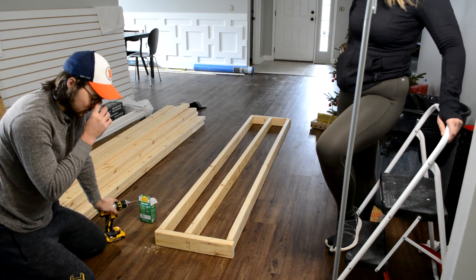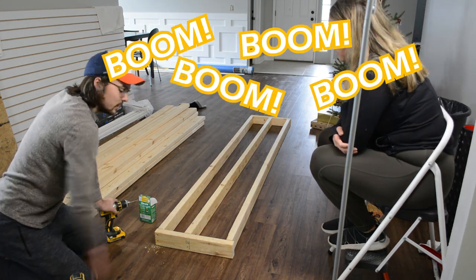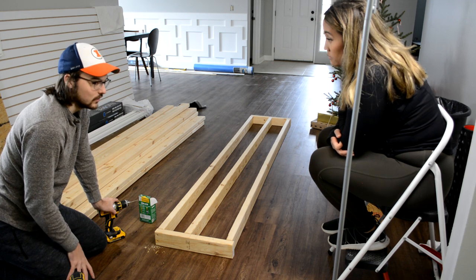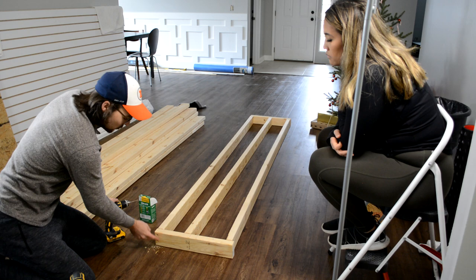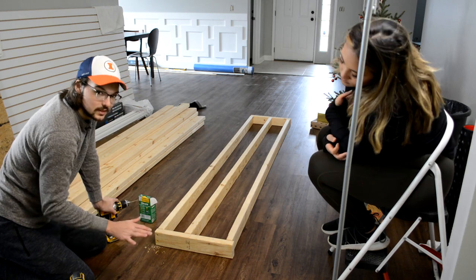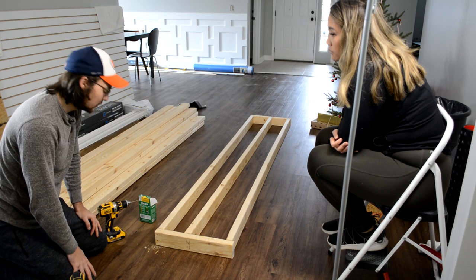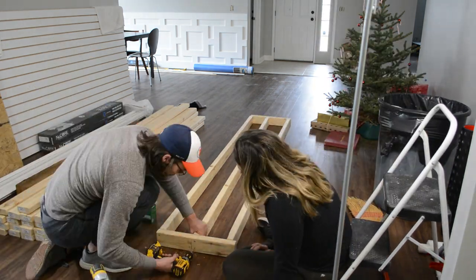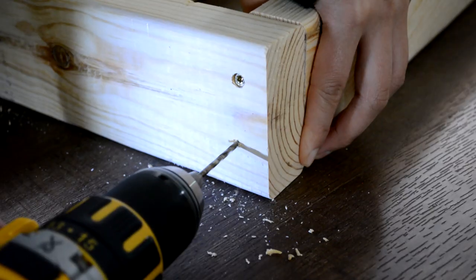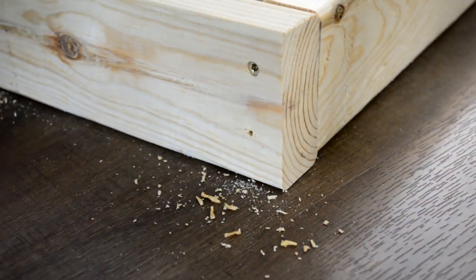You can use nails here — we're using screws because we don't have a framing nailer, which will take a little longer. A framing nailer costs a couple hundred dollars for a nice one, and we're not doing a huge amount of framing. You want to do two screws in each connection. We're doing this on the floor so you know the whole thing is level. We're drilling pilot holes throughout the base to avoid any splitting in the wood when we do the final screws.